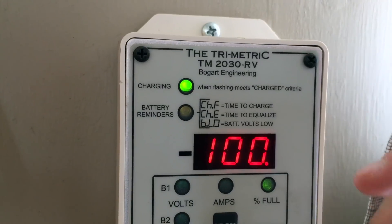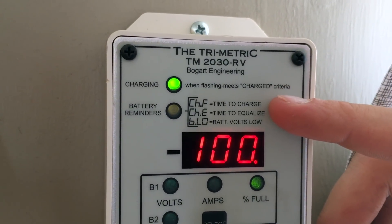Some of my favorite features: it allows me to set a reminder to equalize my batteries. On a monthly basis it will flash and say you need to equalize, because I have flooded lead acid batteries that do need to be maintained. Another feature is it can detect when the batteries haven't been charged up to full capacity — so after maybe three or four cloudy days where batteries don't reach 100%, it will flash and remind you that for the best battery health, you should charge up to full capacity.